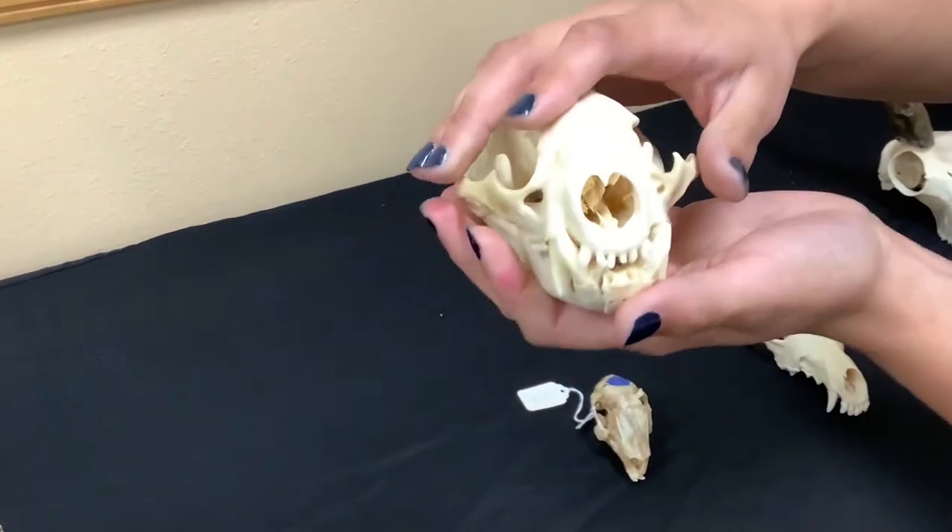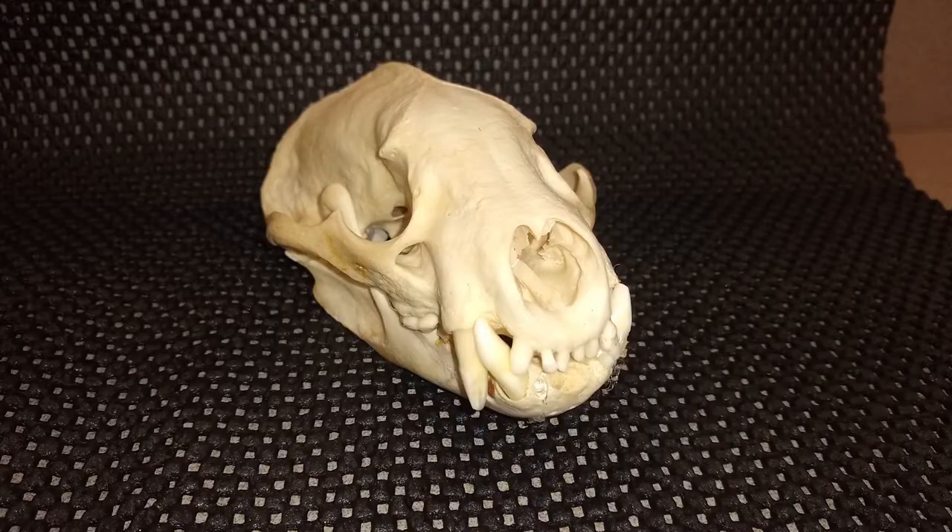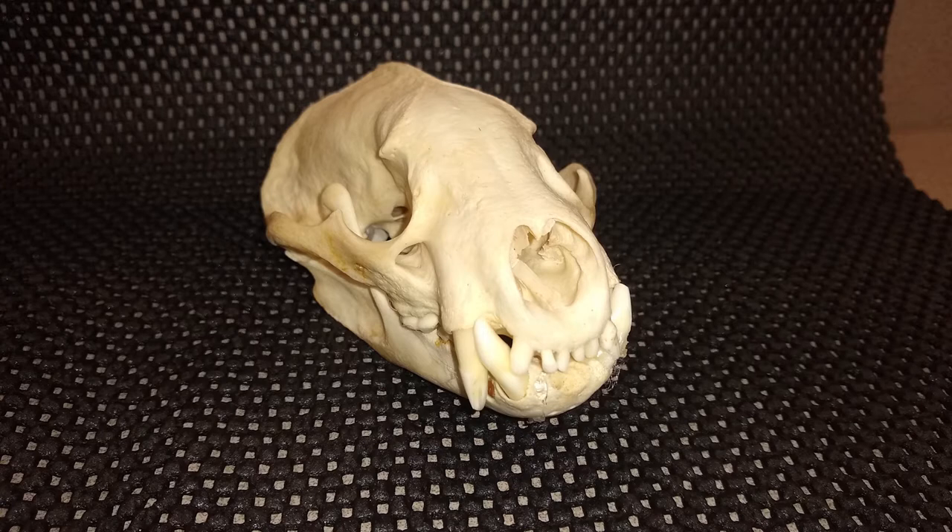Next we have a badger. If we look in here, we can see incisors, canines, premolars, and molars. Incisors are used to tear and canines are used to pull meat off of animals. These back molars are used for eating fruit and things like that.